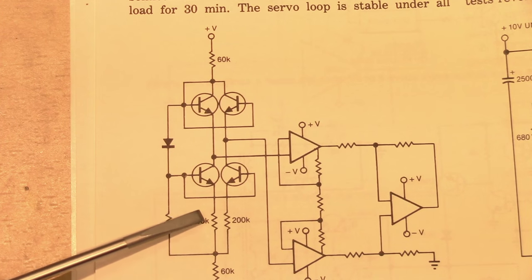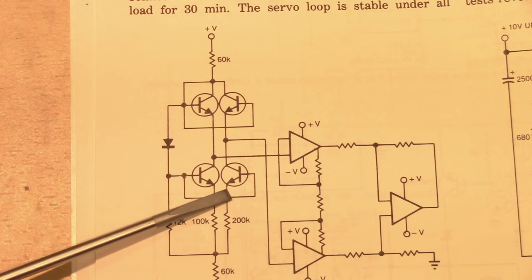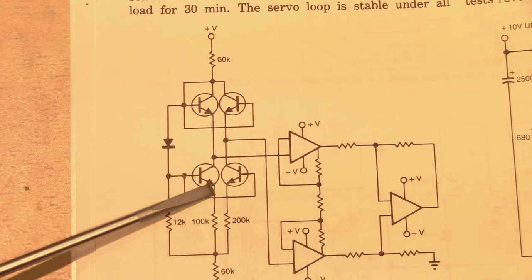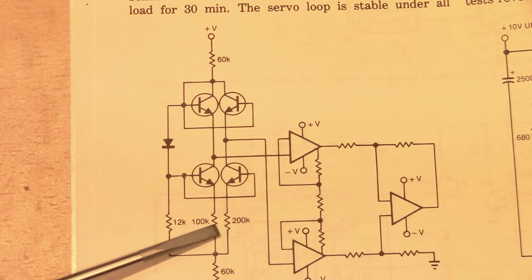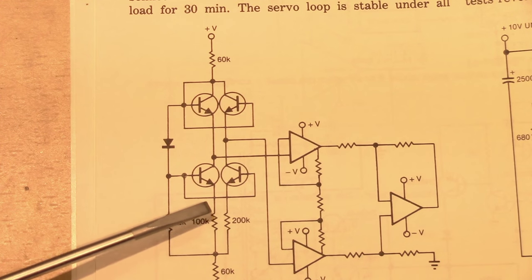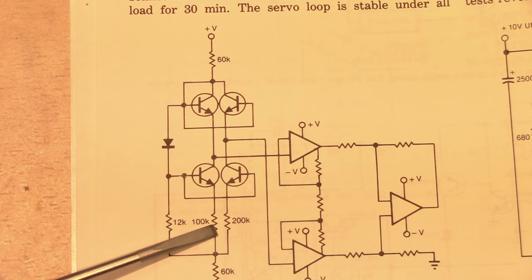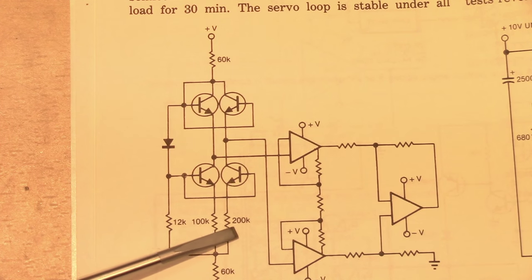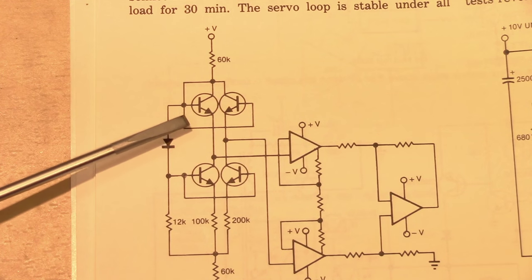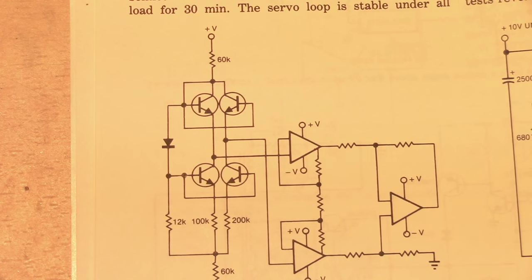We can tell the currents are different because the bases of both current sink transistors are tied together, meaning their emitters will be at the same potential. However, the emitter resistors are of different values. So they'll both have the same voltage across them, but different currents. In fact, one resistor is half the size of the other, so it'll carry twice the current. So what is the significance of having two sensing transistors running at a two-to-one current ratio?